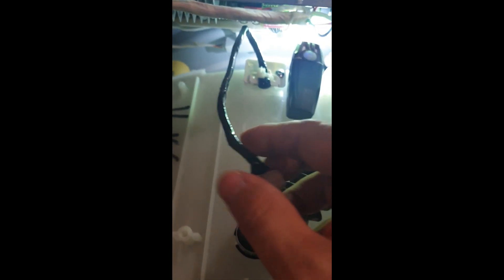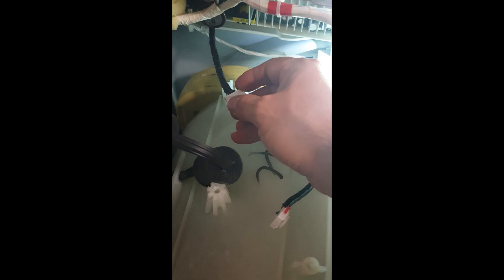First of all, this wire from the MEM sensor goes to here and into this wire. Don't get confused — on mine they look black because I put some electrical tape on them. I'll show you exactly where the problem is. I'm going to try to slide my phone in for a closer look.